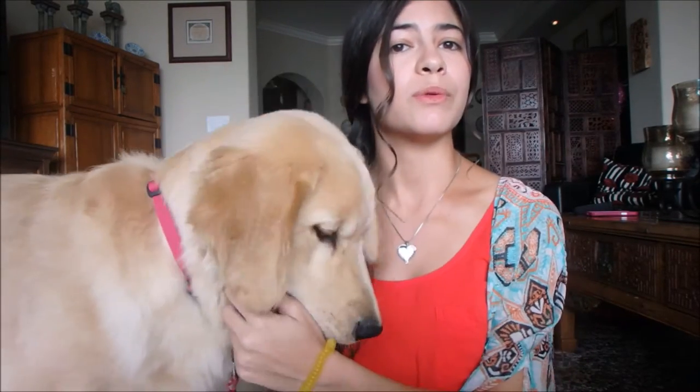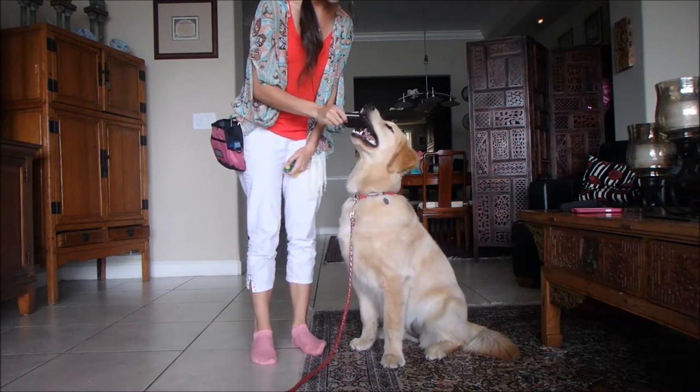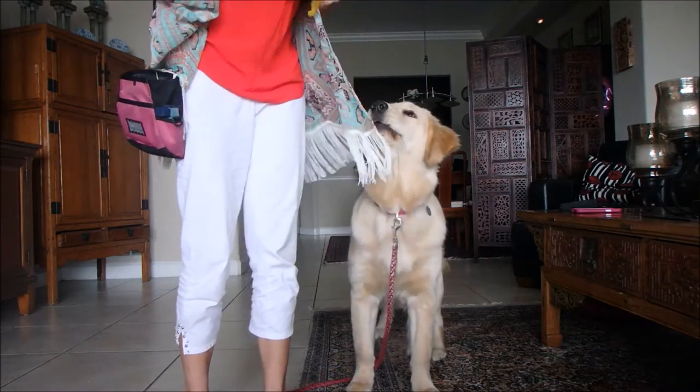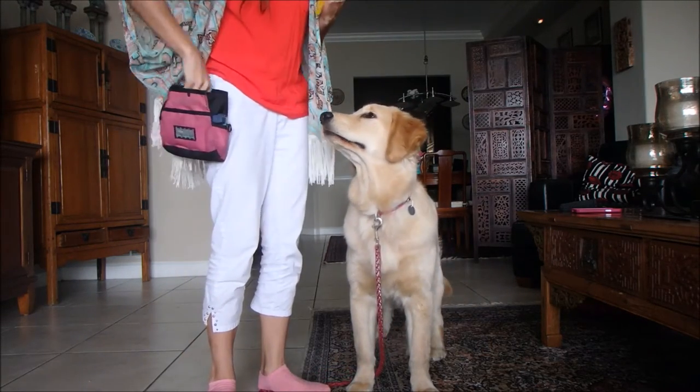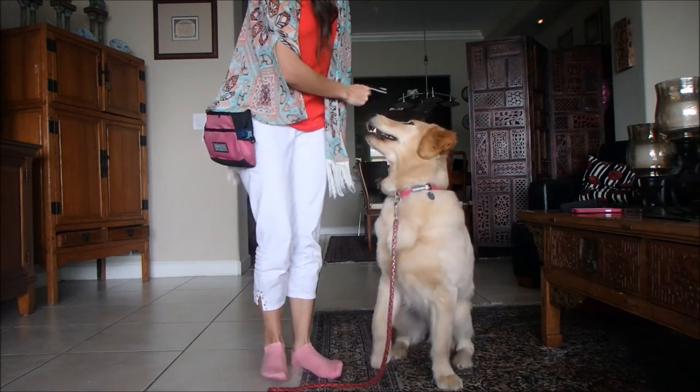Make it positive and fun and always end on a good note. Now I'll show you how to transition from just sitting in one place and holding something to walking. Once your dog is consistently holding an item for at least a few seconds, give them the item, say 'hold it,' and take a step. As soon as they take one step, take it out of their mouth and reward them with a click and a treat.